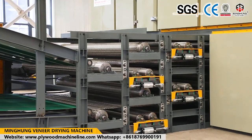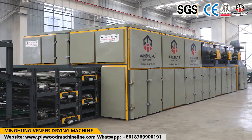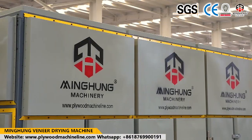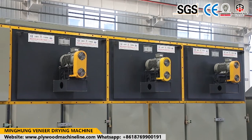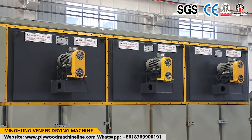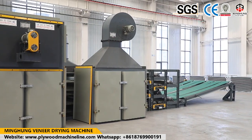Shandong Minghong Wood Machinery Company Ltd. is one famous manufacturer of plywood machines in China. Our product, the Mesh Veneer Dryer, also called Wire Dryer, is for drying original wood veneer and removing abundant humidity.